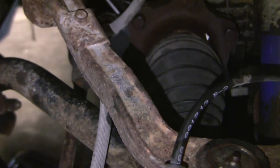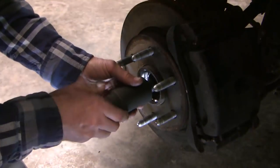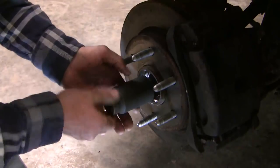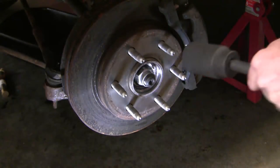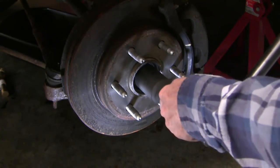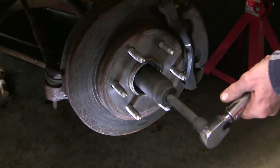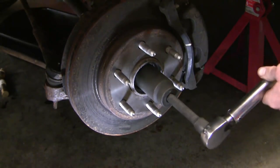The torque spec on these bolts is 58 foot-pounds. The dealer's manual calls for you to replace this hub nut — it's a dealer-only item. I switched sides on the camera so I can be on this side pushing down with the torque wrench. I need to use an extension to clear the body chassis, but in any case the torque here is 177 foot-pounds.